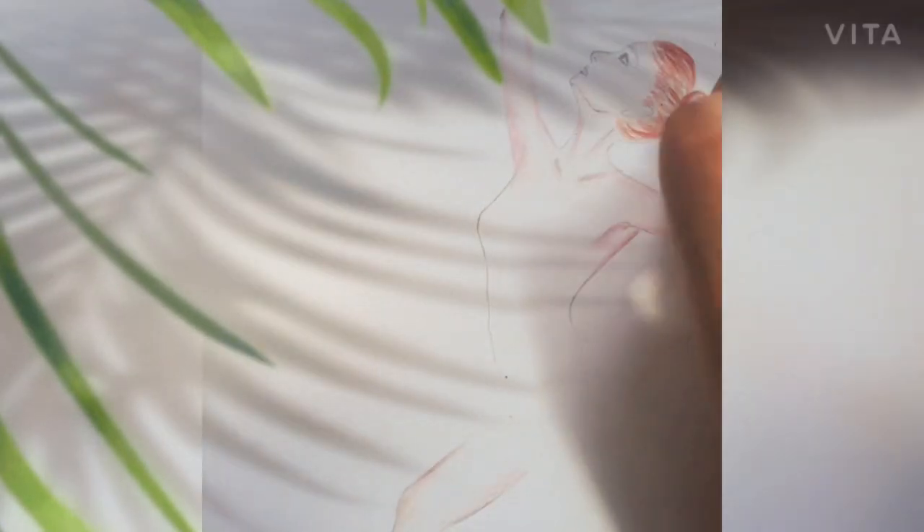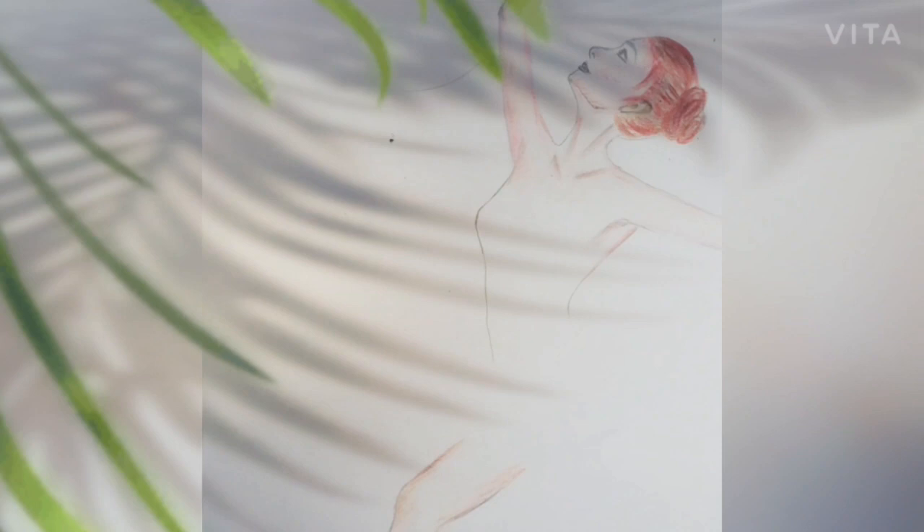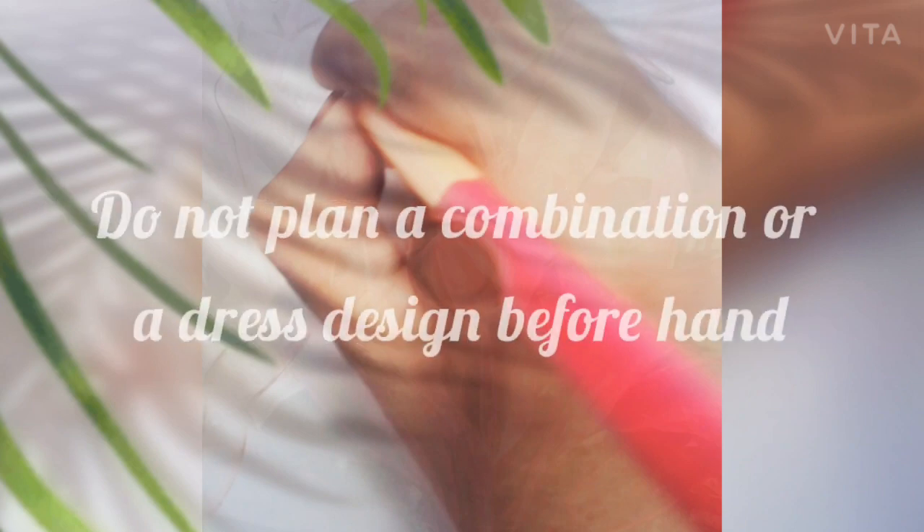Moving on to the hair — I gave a dark brown color in the beginning and then developed the color using other shades of brown. This way I developed a perfect color for the hair that suits best with the outfit. So that's about the body part.